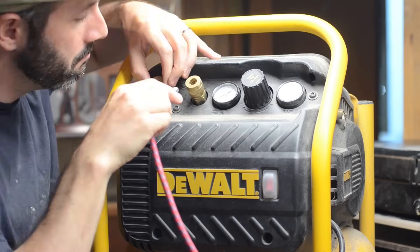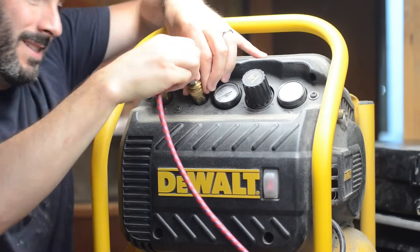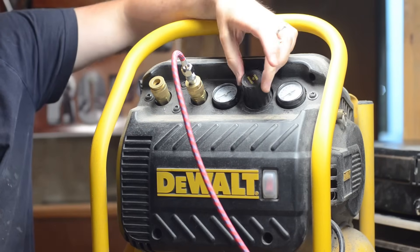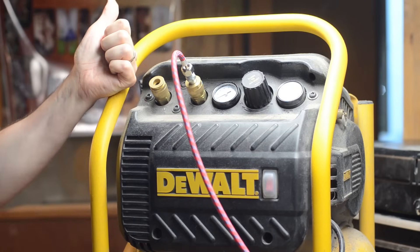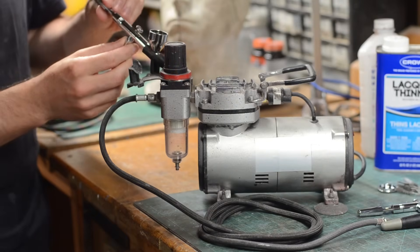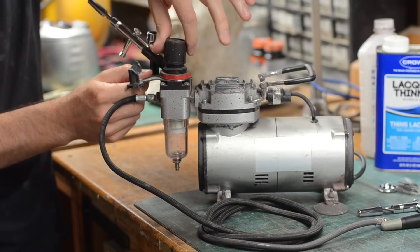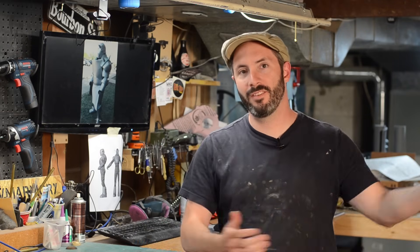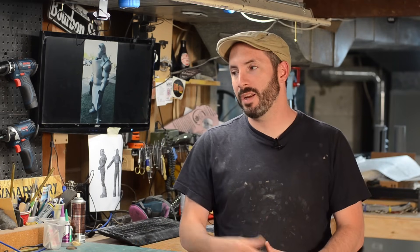You'll also need an air compressor to blast air through your brush and spray the paint out. If you already have a shop compressor for your air tools then you can just use that — it'll work just fine. But if you really want to get into airbrushing, you can buy an airbrush-specific compressor. These are nice because they're smaller, more compact, and much quieter than a shop compressor. Mine has a little holder for my airbrush. Of course you can run the gamut of expensive compressors, but if you're just getting started something like this will treat you well for a long time.